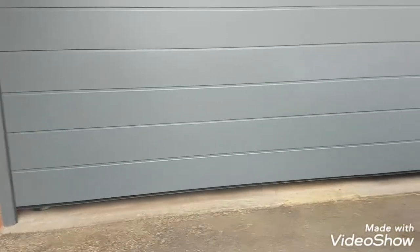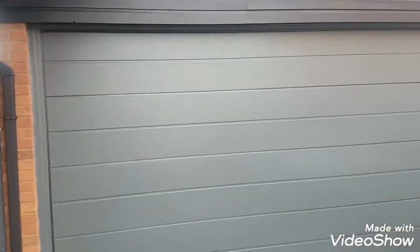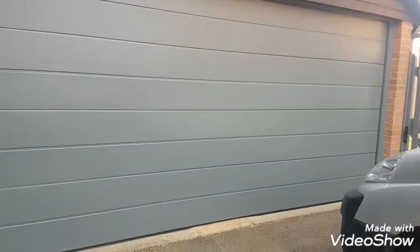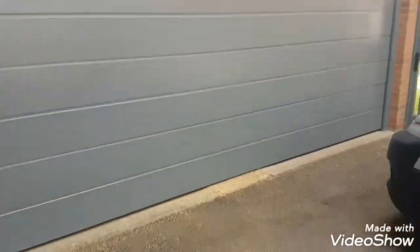All I needed was one primer and two top coats. As you can see, it's a nice grey colour now, and I brought the frame in the same colour. I'll probably just roller a third coat over all of it now that it's shut.